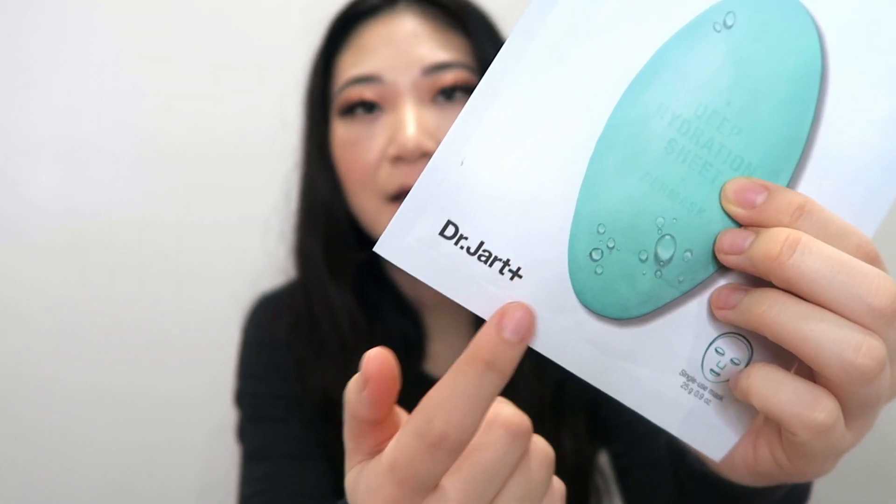Hi everyone, welcome back to my channel. I'm back with another review — a brand that's new to me. It's not a new brand on the market but I haven't tried it at all. It's called Dr. Jart. It is a Korean brand and the logo has a plus sign after it. I was really curious to try the formulations of their products, so I bought a bunch of sheet masks and I'm going to review the ones I've tried over the last week or so.